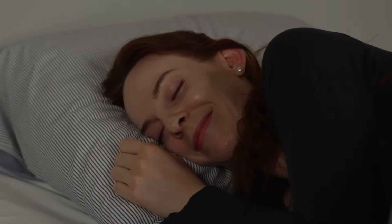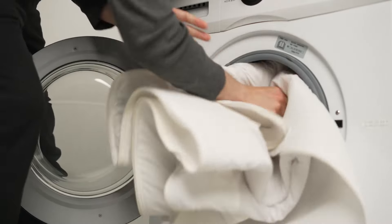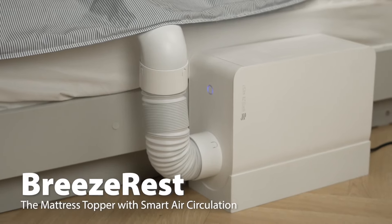Sleep perfectly every night with Breeze Rest. Breeze Rest's special cushion array distributes air around the user's back, enveloping the body with air and preventing the formation of sweat as you stay cool or toasty. With easy app control and a washable topper, Breeze Rest is efficiency and convenience in one great package. Breeze Rest, for your perfect sleep.